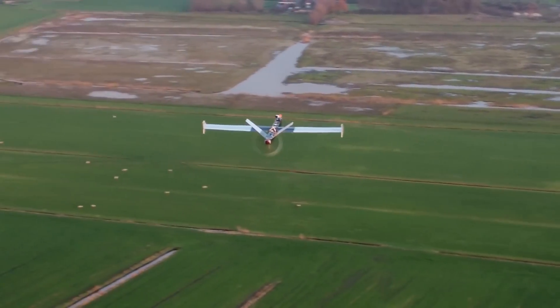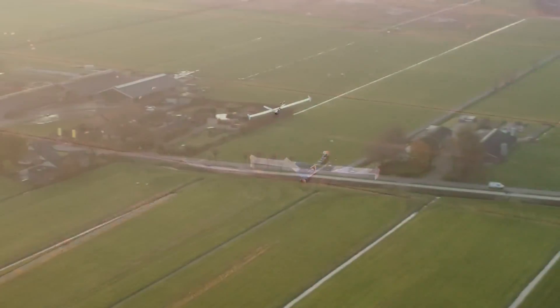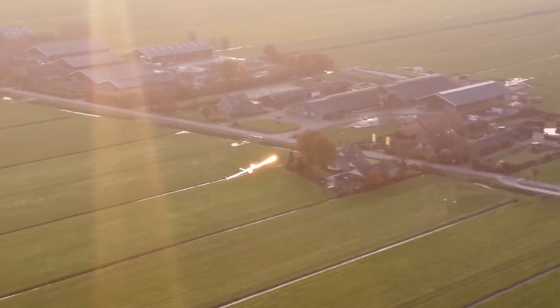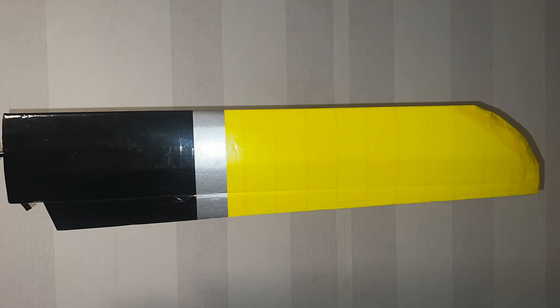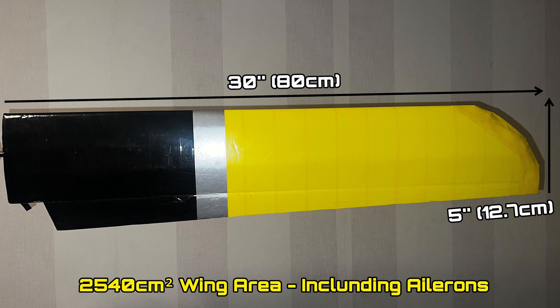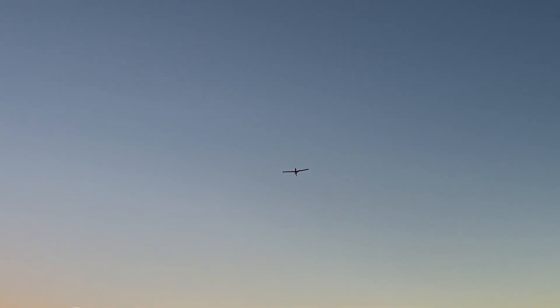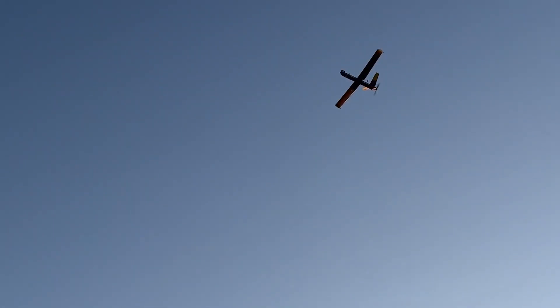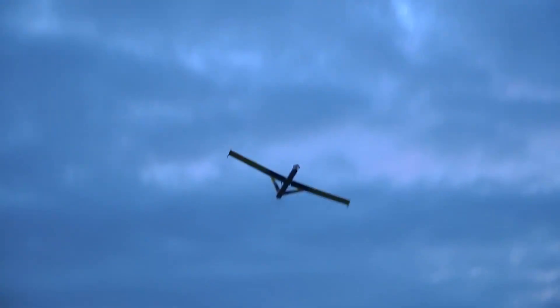This variant holds my current record of 12.02km out and back and flies over 1 hour with a 4S 5000mAh LiPo battery. The biggest difference between the two are the main wings. The Peacehawk has a foam board wing that weighs 370g and has a total wing area of 2,540cm², including the ailerons. Its slick airfoil created by the strips you see here allows it to fly quite fast under power and glide, creating less drag than the double stacked version. It also makes an aerodynamic noise which can be quite audible.